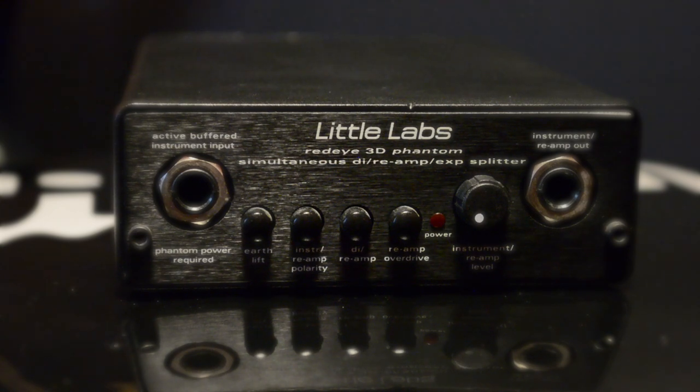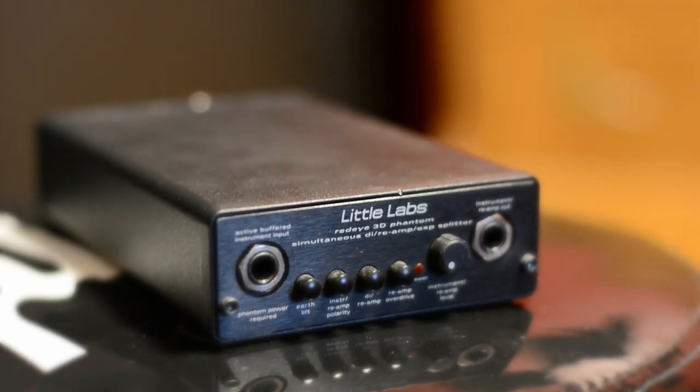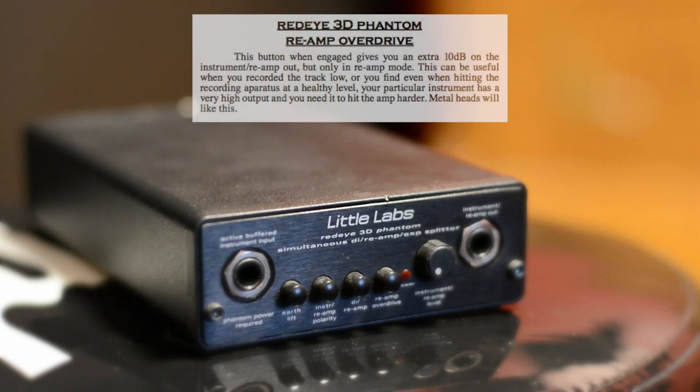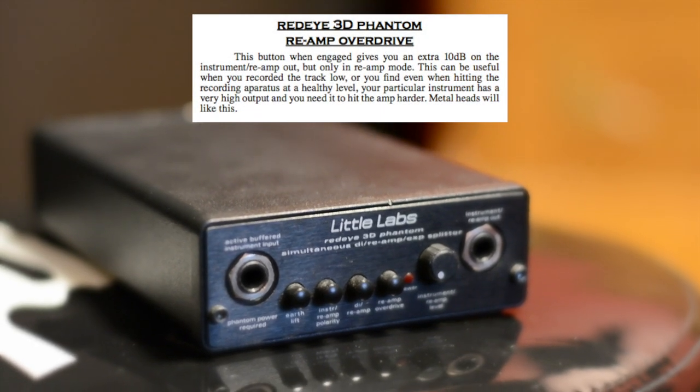There's a neat switch on the front called the reamp overdrive and it adds a nice 10 dB boost to the reamp signal. It's great if your level from your instrument is kind of low or if you want a bit more distortion on the way in — kind of like a gain pedal. The manual actually says metalheads will like this.